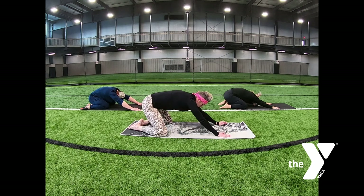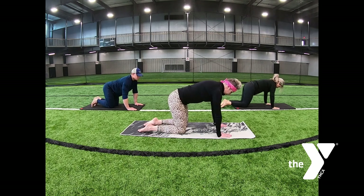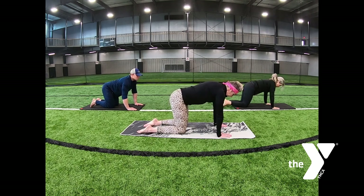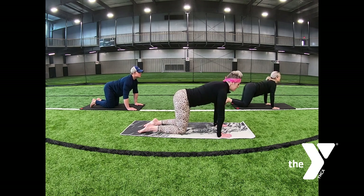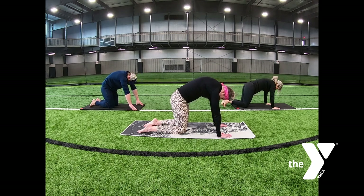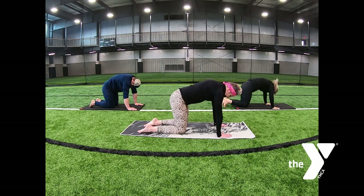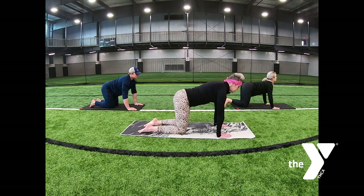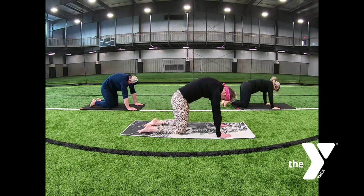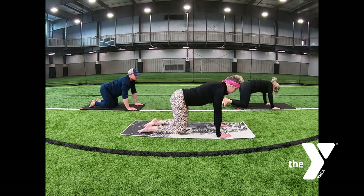Lift up onto all fours — hands are under your shoulders, knees are under your hips. Moving that spine front to back. Inhaling, lift your head and your tailbone. On the exhale, round your back, tuck your chin, press your shoulder blades apart. Again, inhaling, lift your head and tailbone into hyperextension. On the exhale, we move into flexion — round your back, tuck your chin, tuck your tailbone. Let your spine move to the position that it likes.